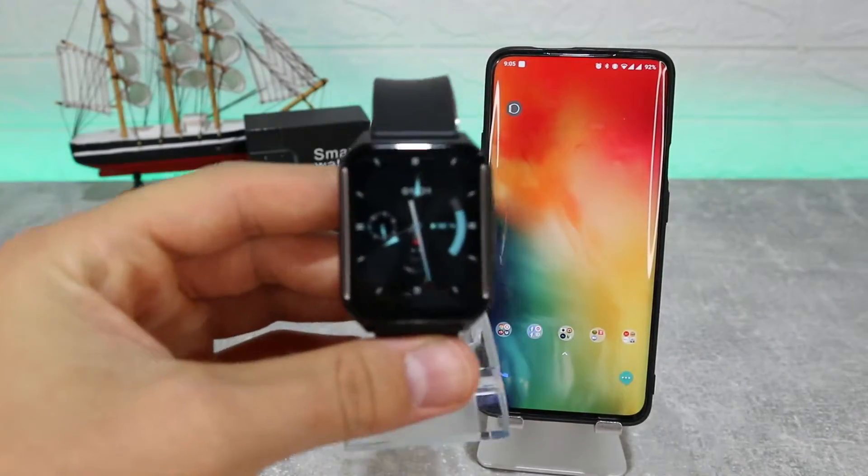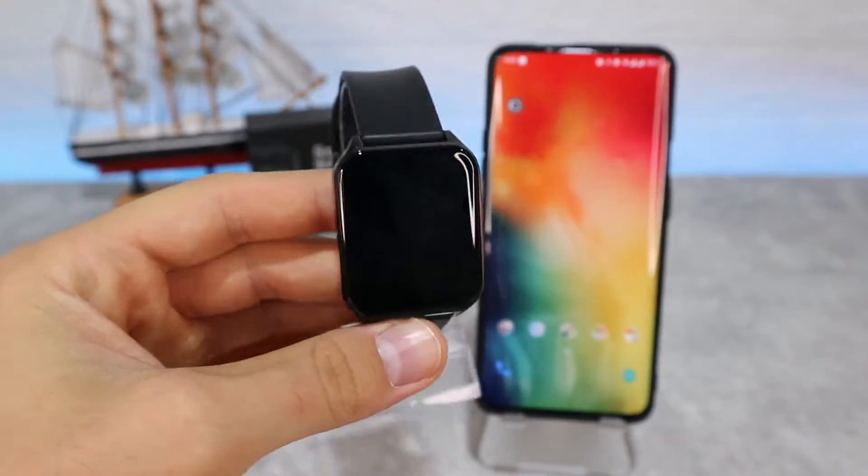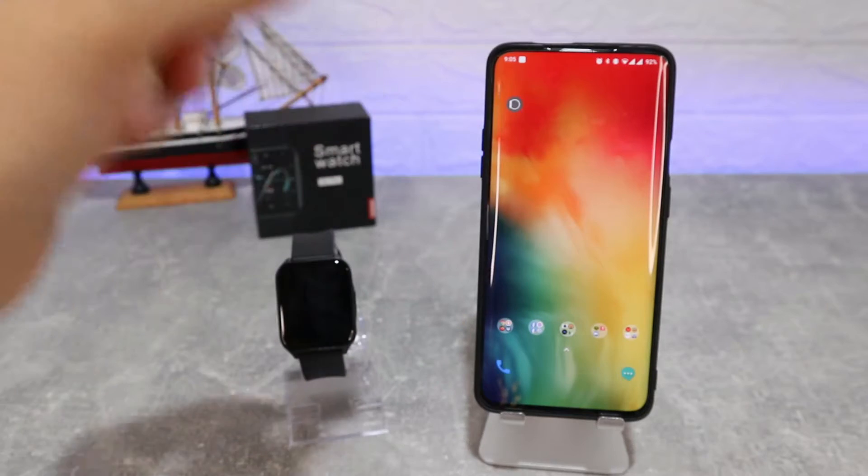Hello everyone and welcome back to New Tech Today. We're going to show you how to connect your Lenovo S2 Pro with the Lenovo Smartwatch app on Android.